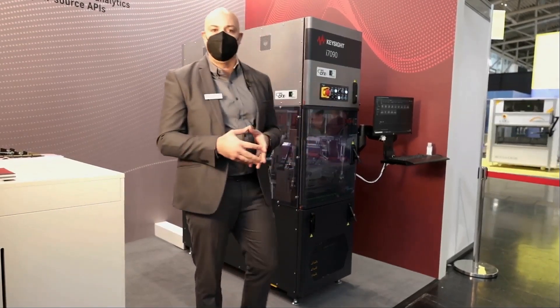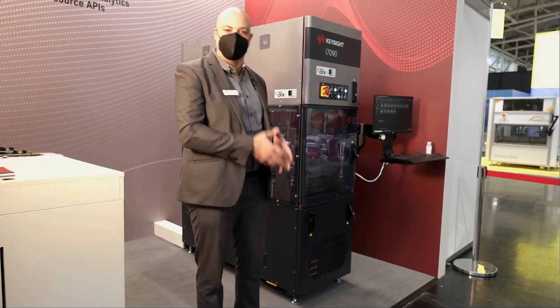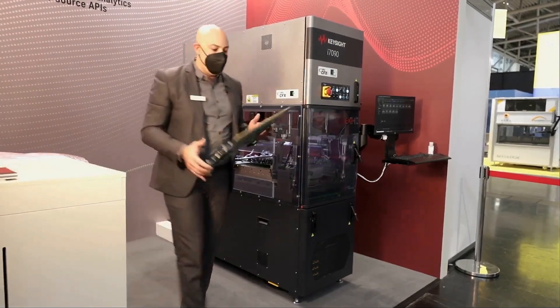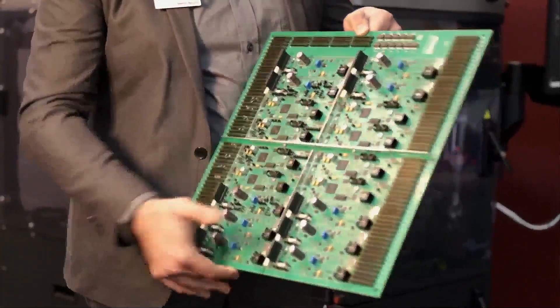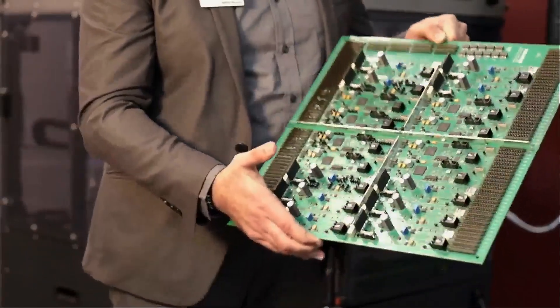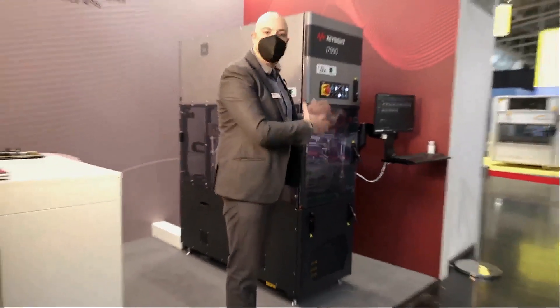This is the Keysight i7090. This is the first massively parallel board test system that was released this year, and this is its first trade show for the system. Before getting deep into the system, let's look at the objectives or what we want to achieve. In current manufacturing, you face situations where you have panels with multiple devices under test, multiple DUTs with low density in terms of test points, a couple of analog components and some microcontrollers to test. You want to test this in high volume with high throughput in cutting-edge technology — so the Keysight i7090 comes into play.